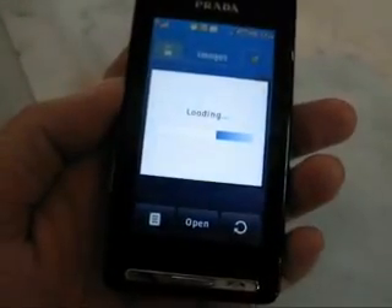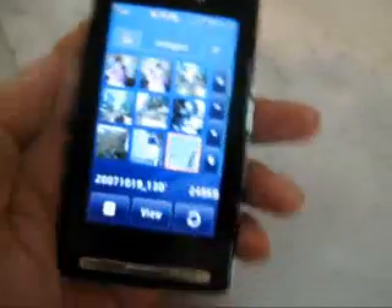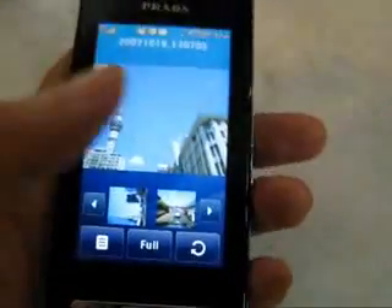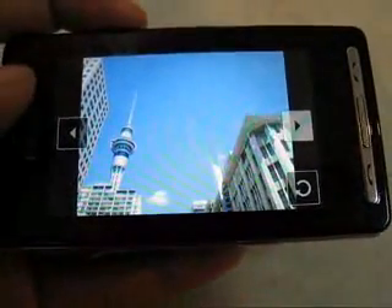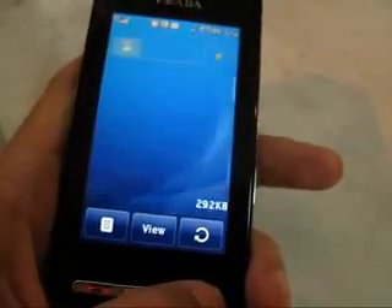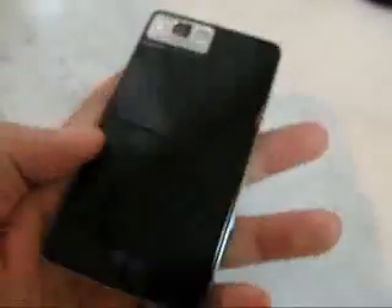You can actually view it on the full viewer. The phone itself is actually kind of slim. It has a micro SD card at the back of the battery, which I find a little bit inconvenient. The battery life is actually okay — it's not too bad as I thought it would be.